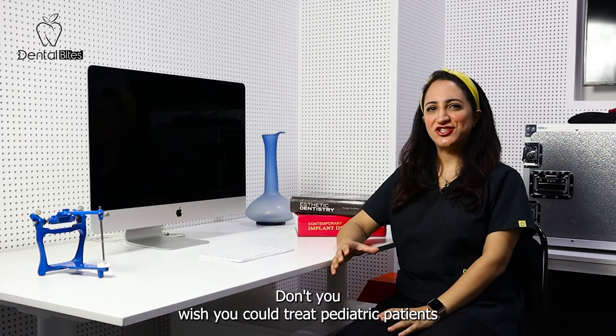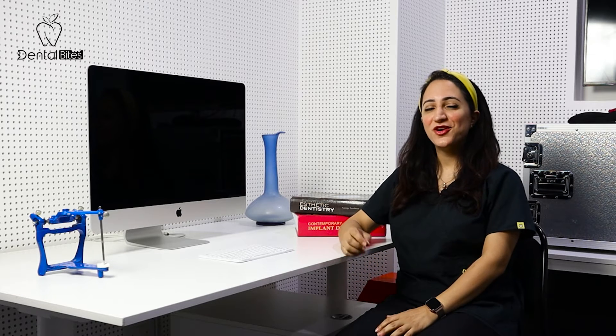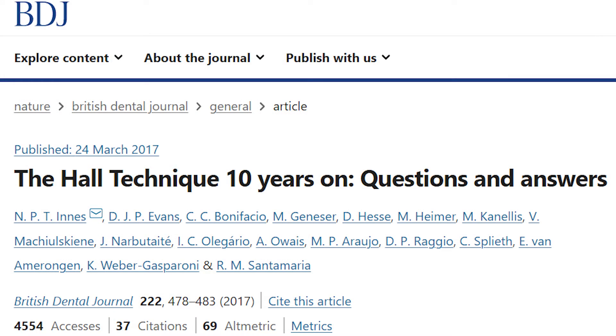Don't you wish you could treat pediatric patients without anesthesia, removing caries, or even preparing the teeth? Well, you can. There's this thing called the Hall Technique. It was developed in 1997 by a Scottish dentist called Dr. Noorna Hall.